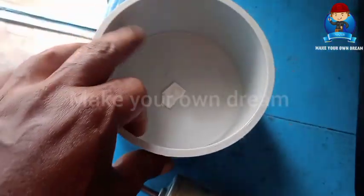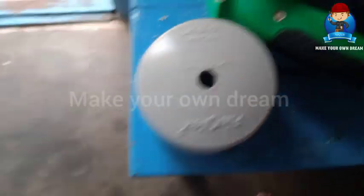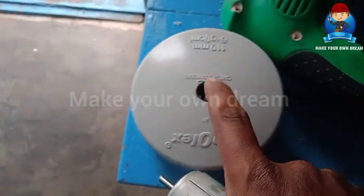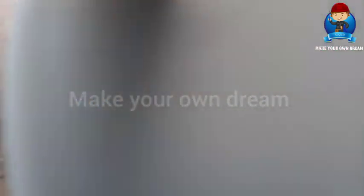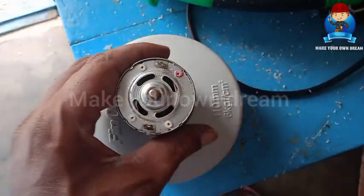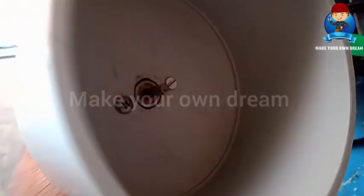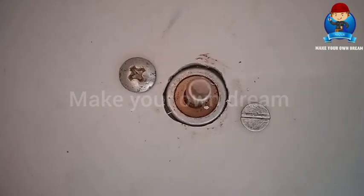This is a 775 motor and this is a drilling machine. The motor has a little bit of a hole. The motor is fully fit.